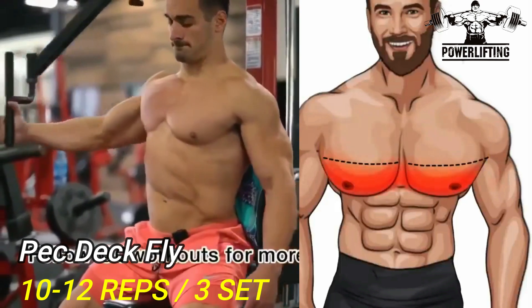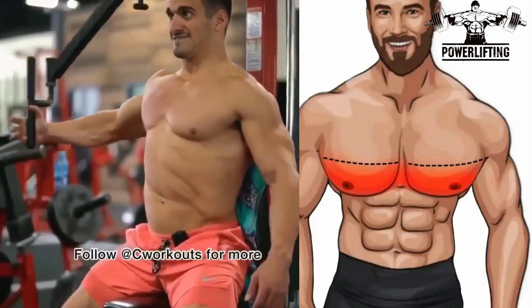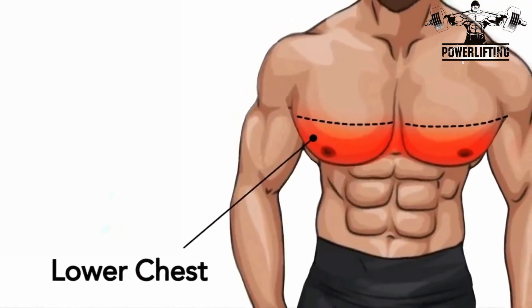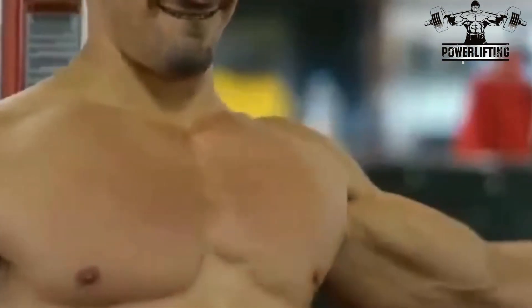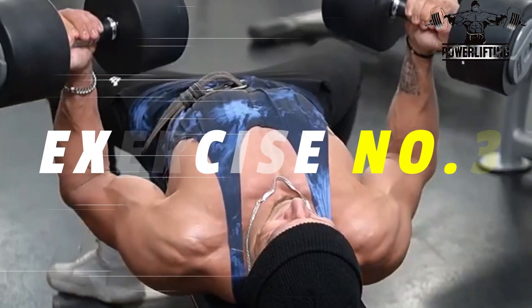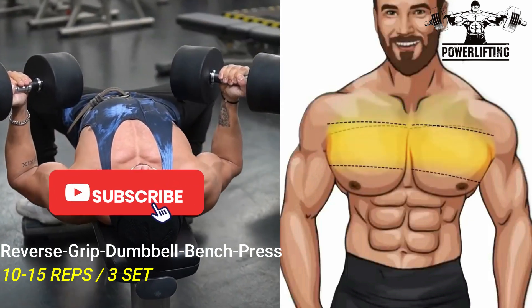Back deck machine: gripping the back deck handles, pull your arms towards your body while contracting your pectoral muscles. Bring the handles or arm pads in front of your chest, hold the position for a couple of seconds, and then slowly release back to the starting position. Repeat for the desired number of repetitions.